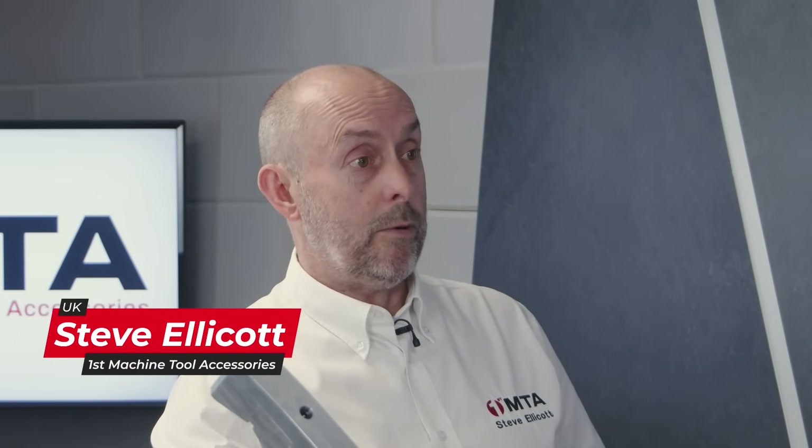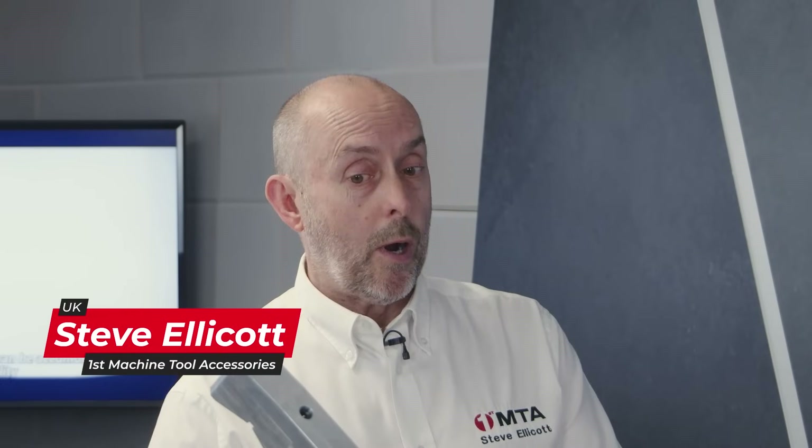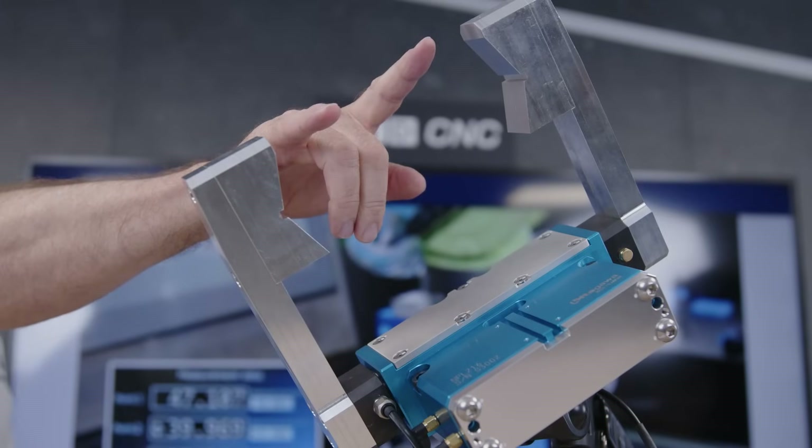Thank you, Gia. Glad to be here. This is our new Measuring Gripper head for a robot. What we've done is we've now got a robot head that can measure — so not just pick and place, sort, put in, remove from the machine. This will now measure the component as well.